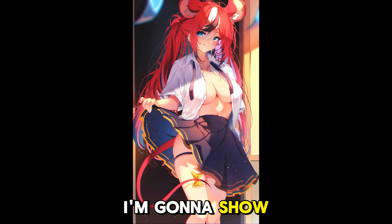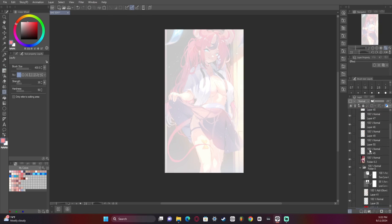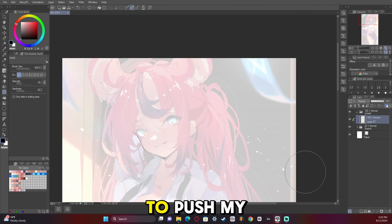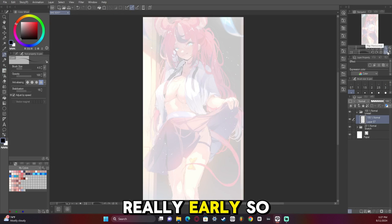In this video I'm going to show you my thought process and how I made this artwork of Bae from Hololive. If you watched the previous video on my channel where I did the sketch, the goal in the sketch was to push my rendering and plan things out really, really early.